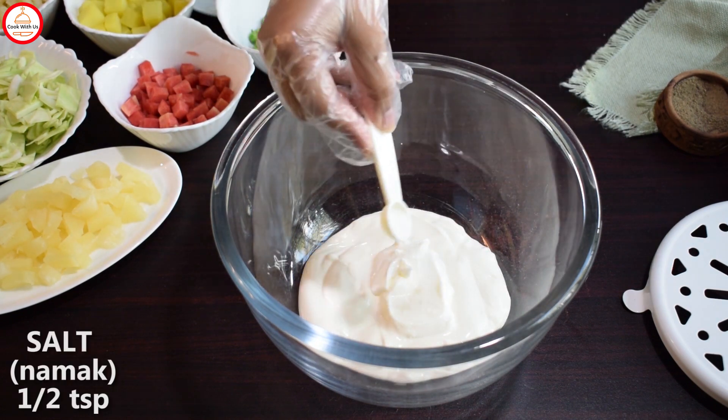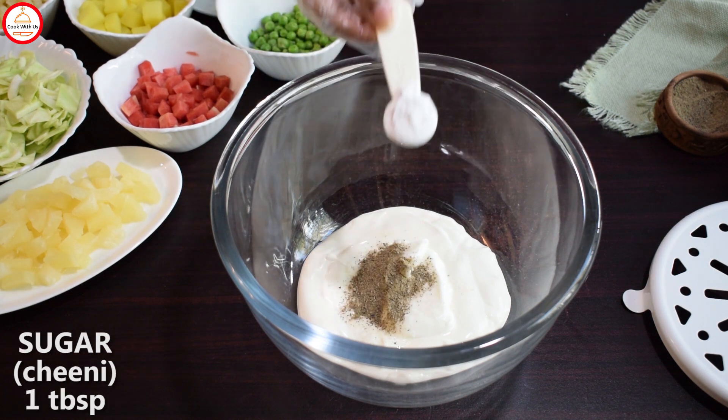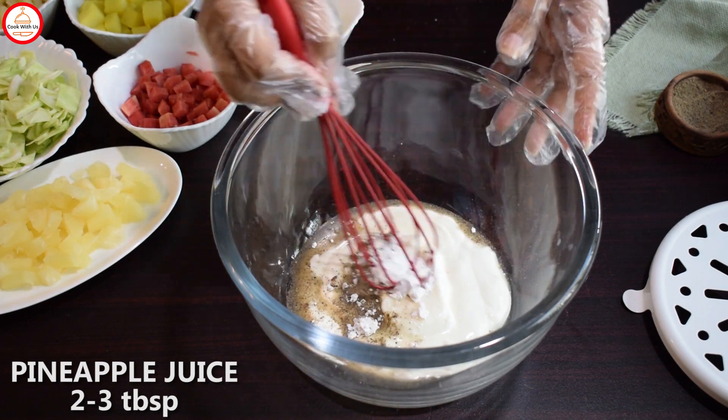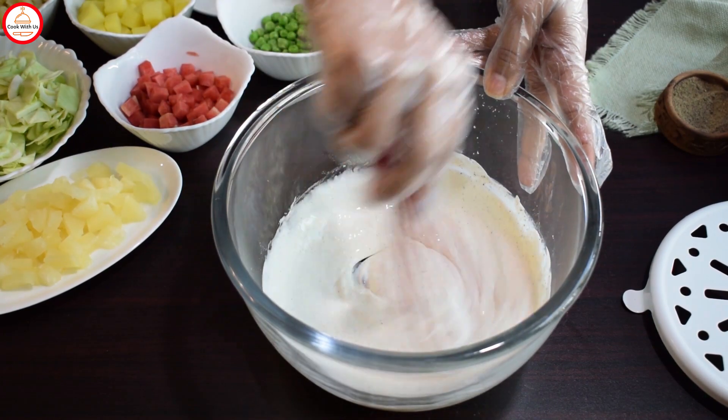1 teaspoon of salt, 1 teaspoon of black pepper, and 1 tablespoon of sugar. In the water, I add 2-3 tablespoons of pineapple and mix it well.